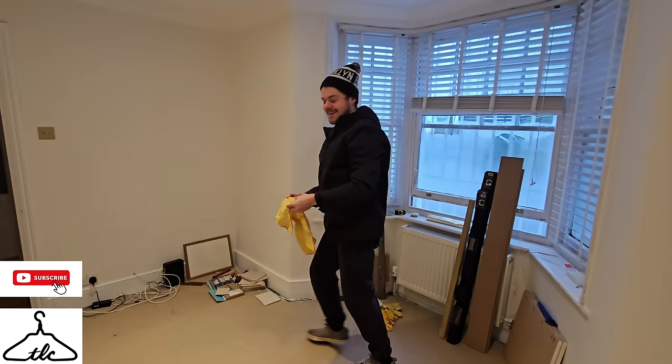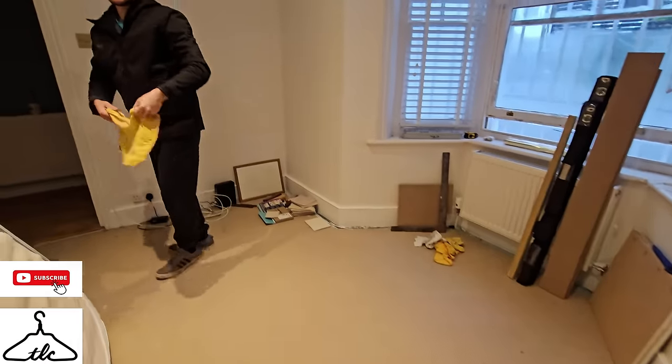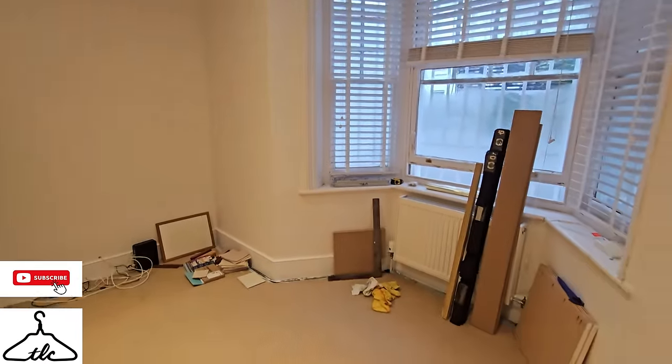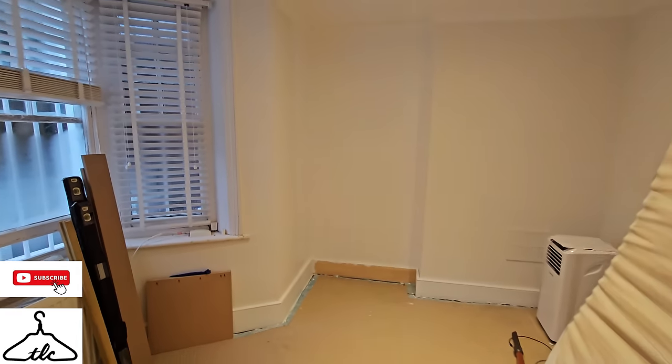So this is the room — pretty small but doable. We've had smaller, haven't we, Sean? We could barely walk in the room. That was an office unit last year. Anyway, we are going in that little space here.